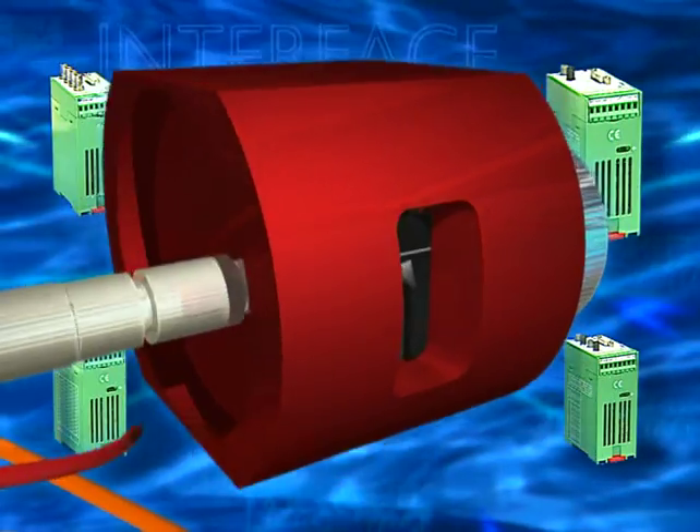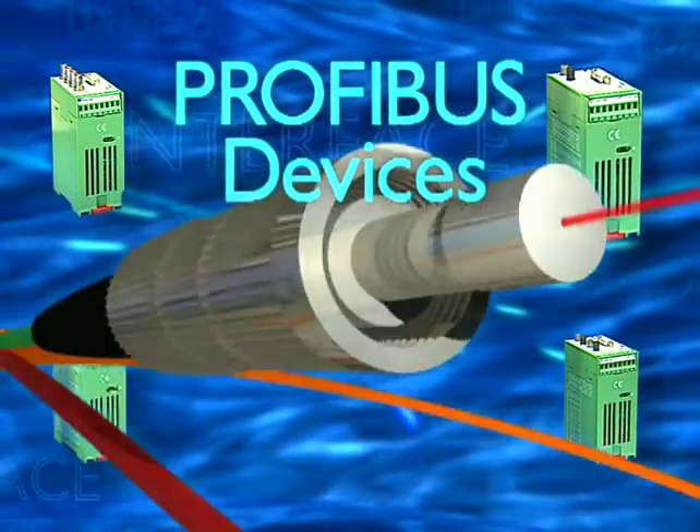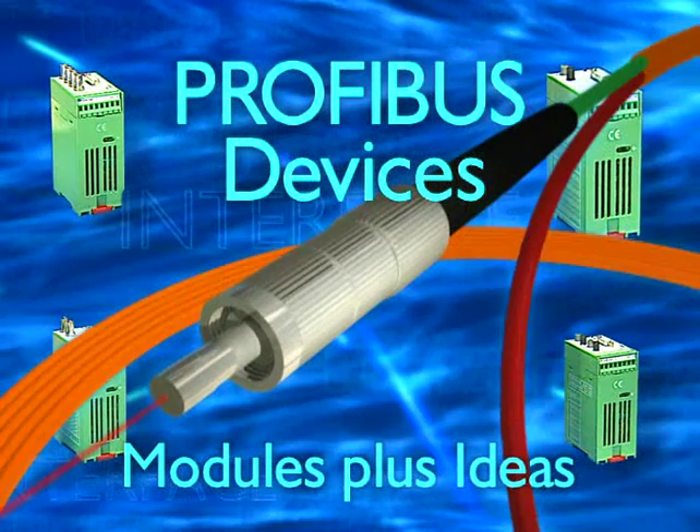Safe and practical. Profibus devices from Phoenix Contact. Modules plus ideas.